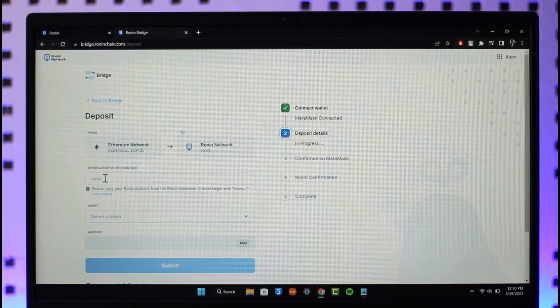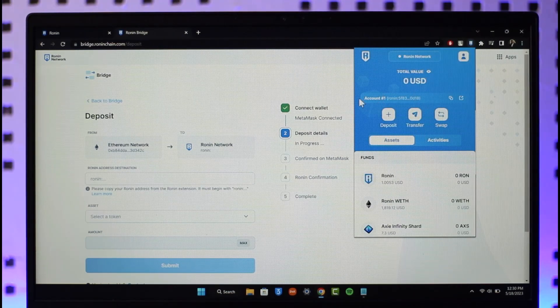The next step requires entering your Ronin address as the destination. Open up the Ronin wallet and your address will be right at the very top. Click the copy address icon on the right-hand side, then come back to the bridge.